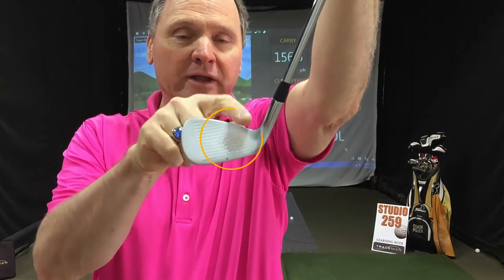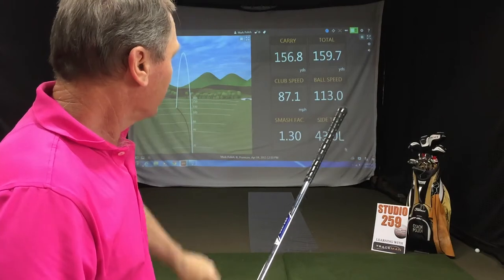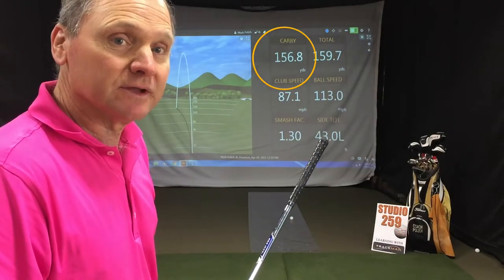So here you can see the ball hit on the inside of the club. Even though the clubhead speed went up, you can see we lost six yards of distance.